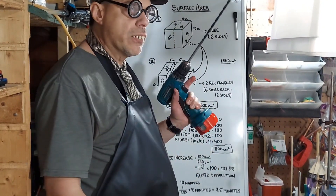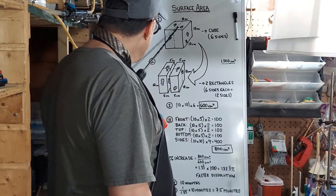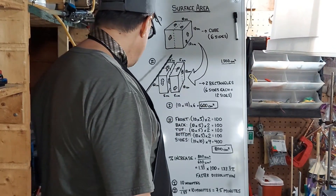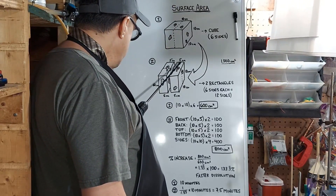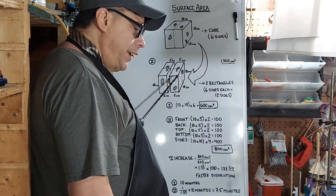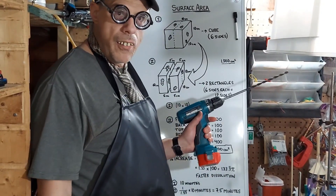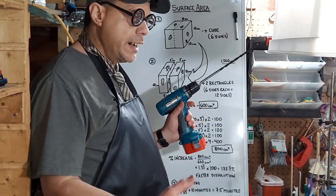Now when you crush something — in this case we're going to take that cube and cut it right down the middle — you change the surface area. When you cut it, you now have access to a new surface that was previously hidden inside. That inside part couldn't be dissolved before, but now it's on the surface. So if you produce more surface area, something is going to dissolve faster. If you have a big thing and break it into smaller pieces, there's more surface area to work on and it dissolves faster.